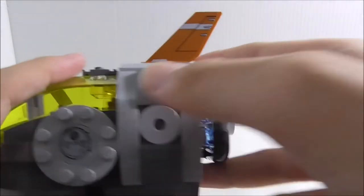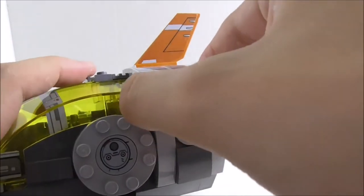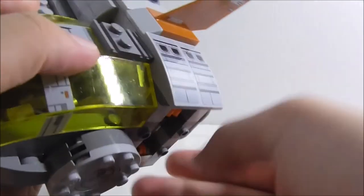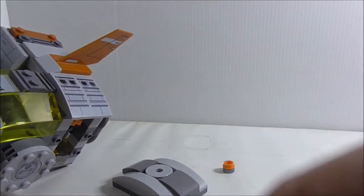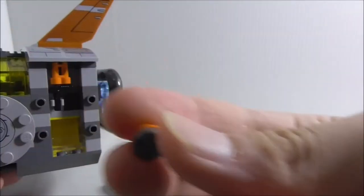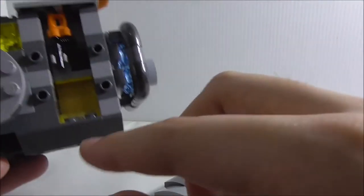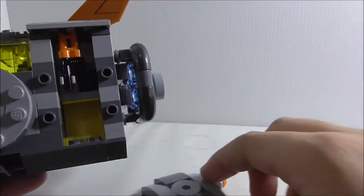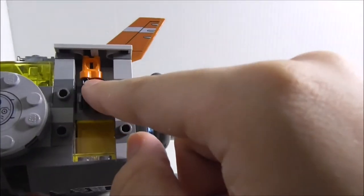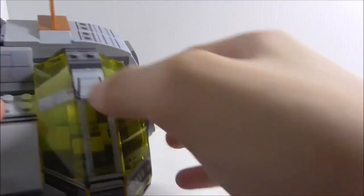Here you've got a removable little compartment where inside you have two thermal detonators. There's also a clip piece which holds Rose's little shotgun. The canopy piece you can remove as well.